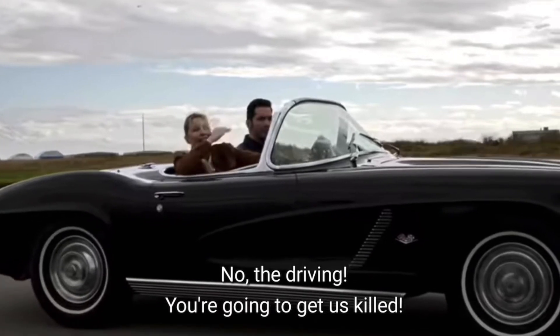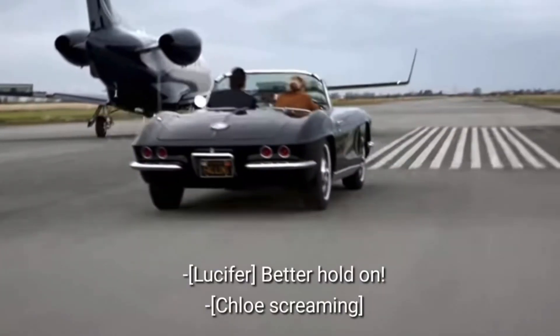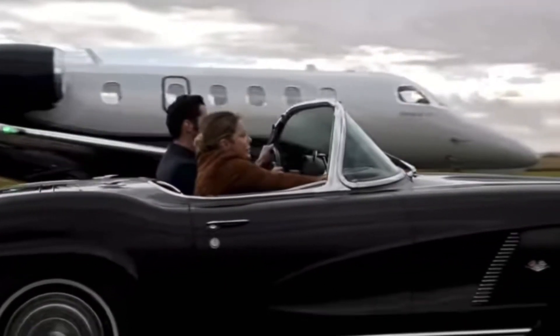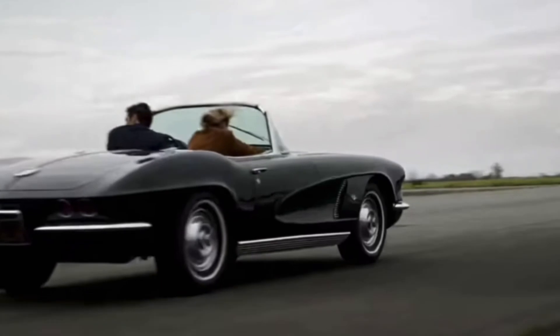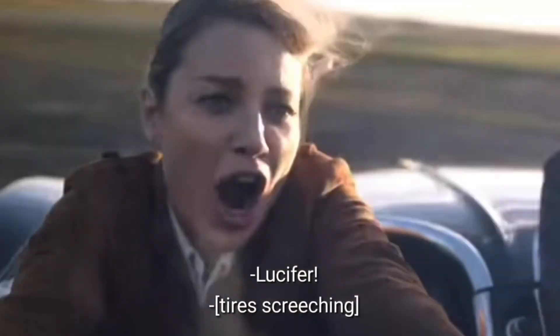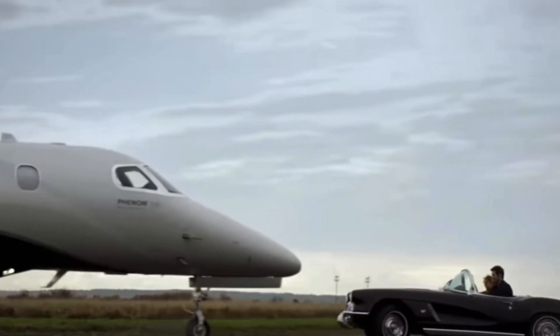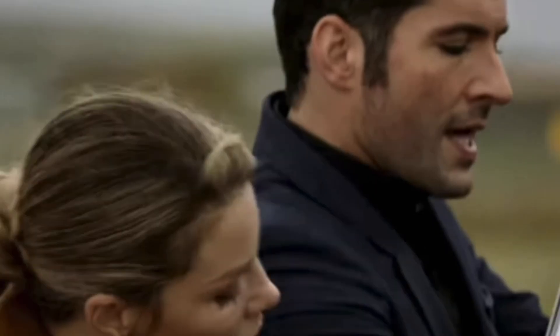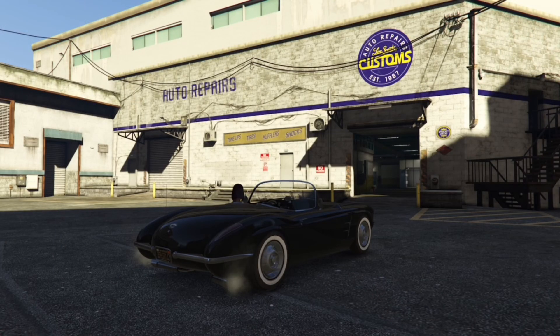This is why you're going to get him killed! No, I'm going to catch our killer, detective! You're welcome! Alright, we're here at Los Santos Custom.